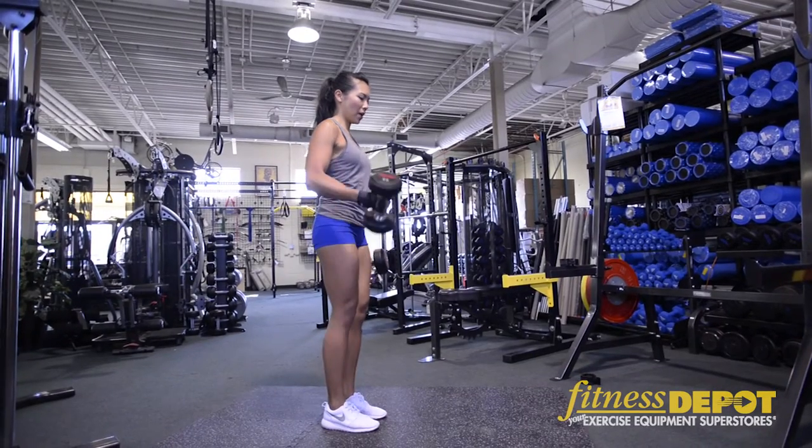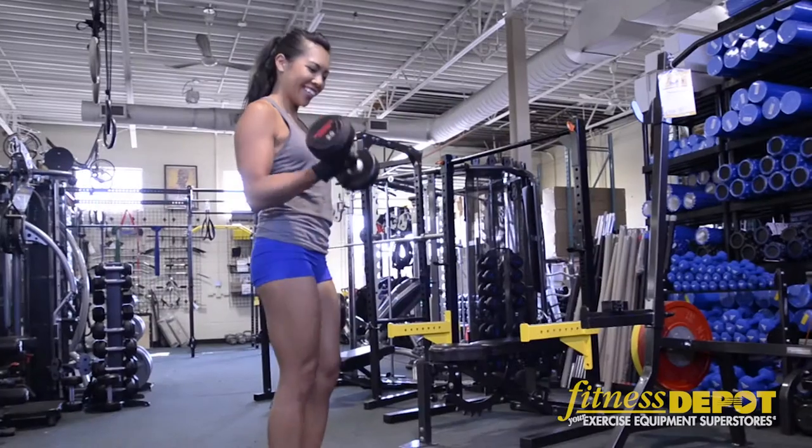Exhale as you curl, tight grip around the bar. Curl for the girls!